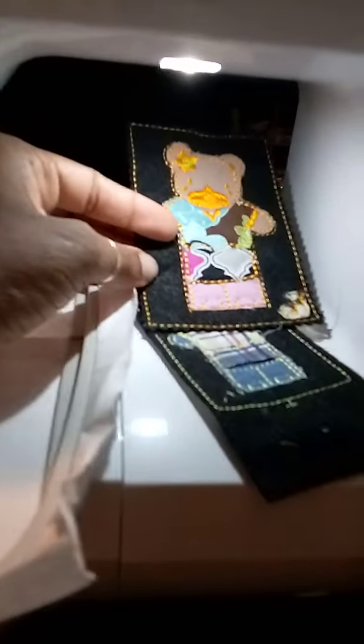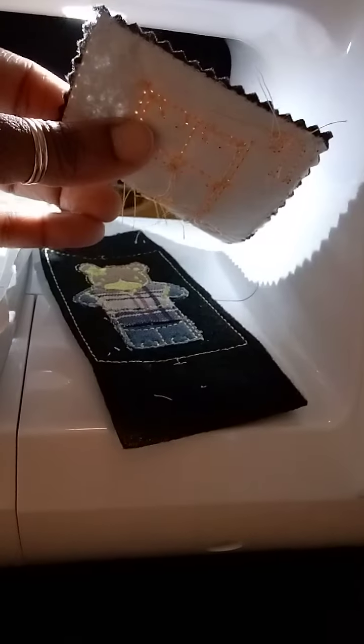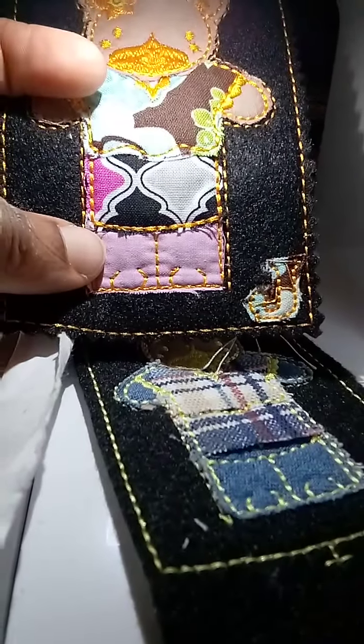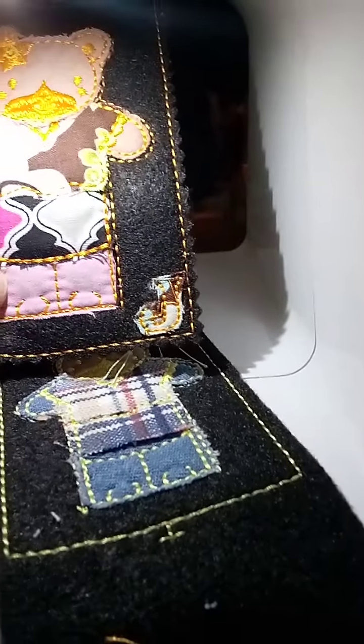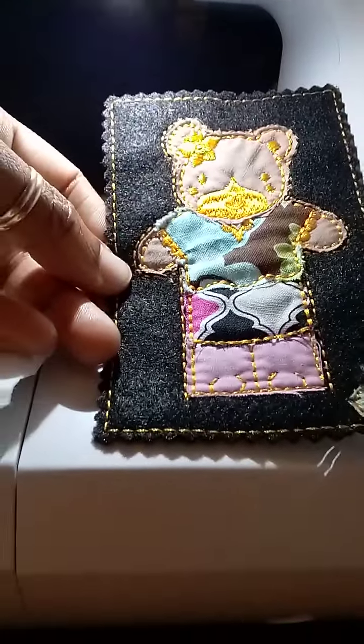Let me just cut a little piece real quick. Oops, that fell on the floor. Maybe if I put it up here it won't do all that. I'm just going to stick it right there. I'm not even going to glue it down — just going to put it there. Lower my presser foot and hit start. I have no idea what this thing is going to do.